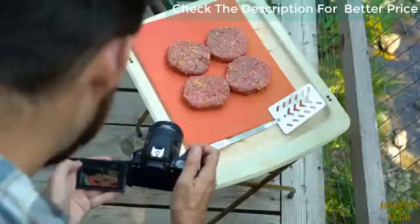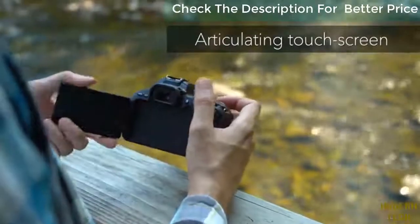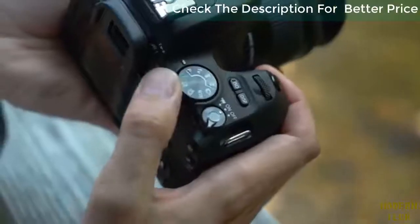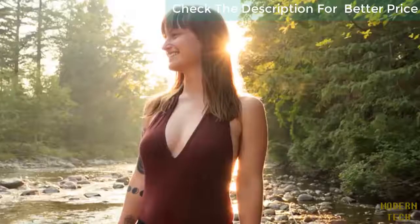Designed to be as small and light as possible, the SL2 doesn't compromise on ergonomics. A large, fully articulating rear touch screen makes live view and movie shooting fun and easy, while a range of fully automatic and manual exposure modes are available to suit both beginner and aspiring photographers alike.